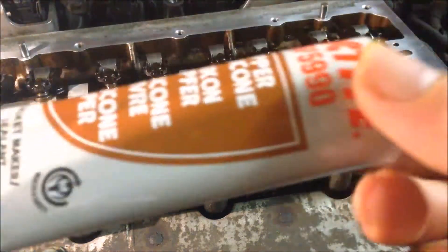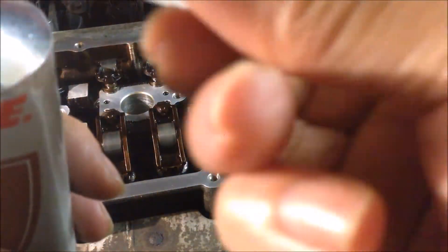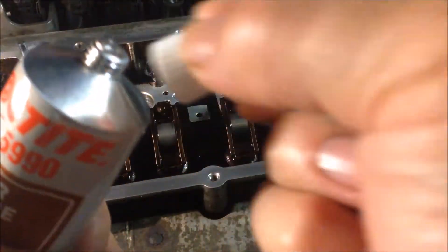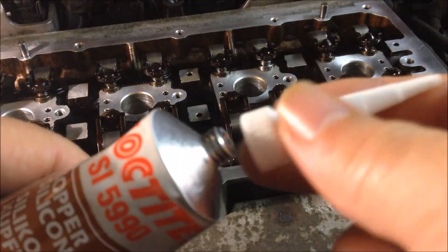Here's the sealant. I got it from Harford and we have this cap so we're going to break the sealant and we're going to use this nozzle to dispense the sealant to the cam carrier.